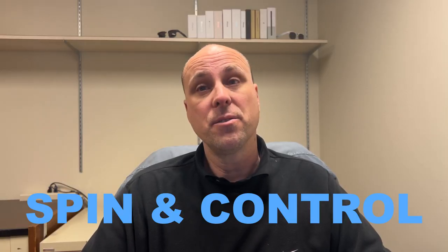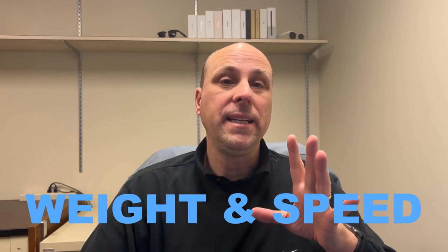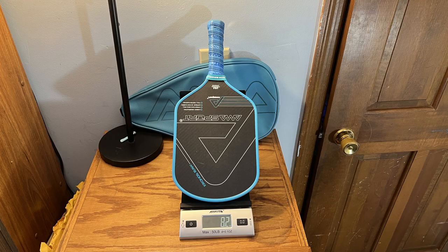As far as spin and control are concerned, I could generate good spin and maintain good dink rallies, and drops from the baseline and mid-court were pretty routine. When you don't have that pop and you've got a little more dwell time on the paddle, those dink rallies and third shots really improve.